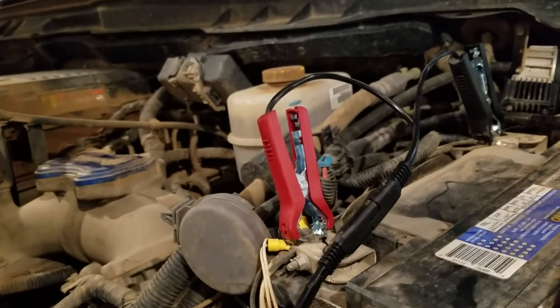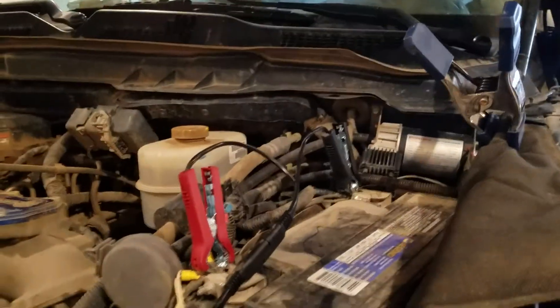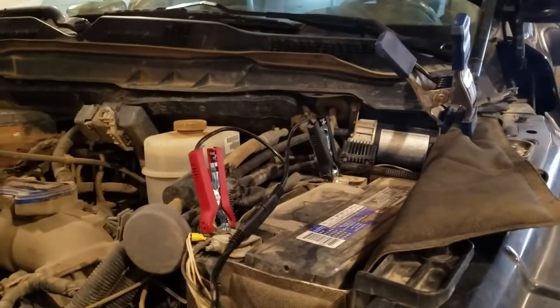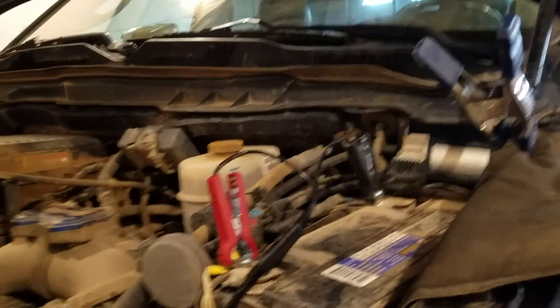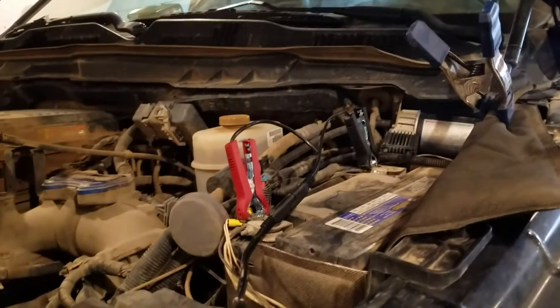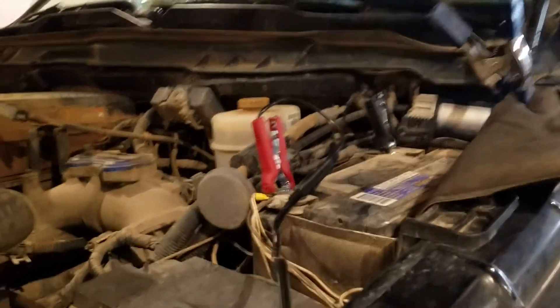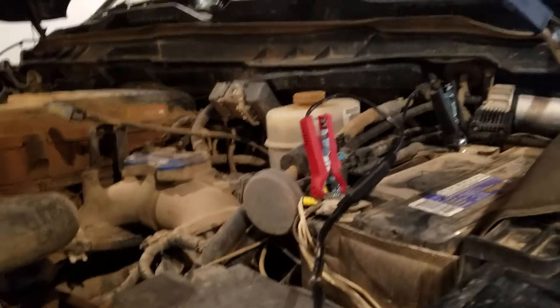With the Schumacher, if you really don't want to mount it behind the grille, you can hook the leads up, unplug it right here, put the cover on the leads, and just leave it. Then on a cold day you connect it up when needed. But me, I'd rather mount it and forget about it. The reason I like mounting it is that nobody steals it — it's behind the grille, nobody's going to take the grille out to get to it, and they won't even know it's there.